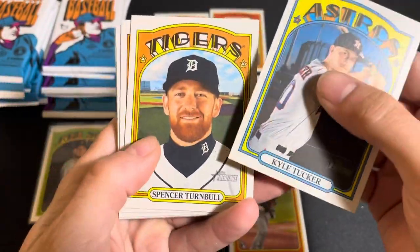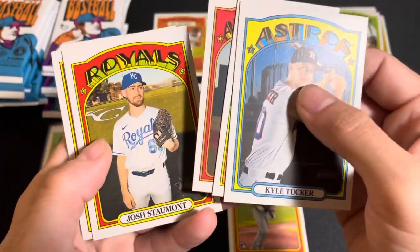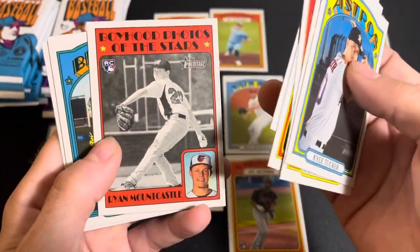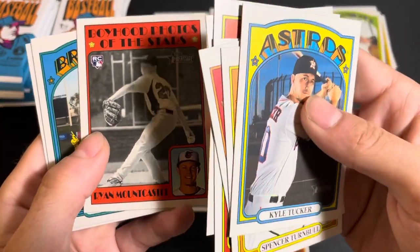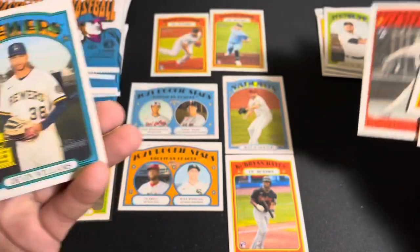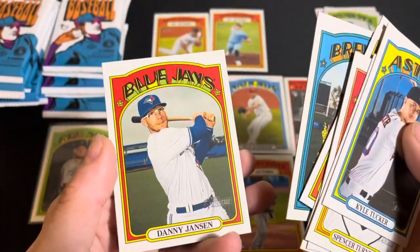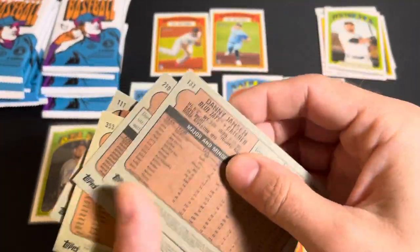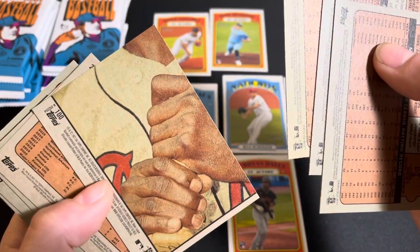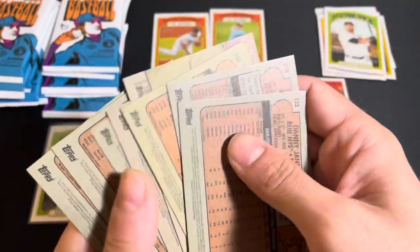Kyle Tucker — he's ready to take over right field for the Astros this year. Josh Stallings kind of burst onto the scene last year. There's a Ryan Mountcastle Boyhood Photos of the Stars with a little picture of him as a kid pitching. Devin Williams — one of my favorite players in baseball, he just has a ridiculous changeup. And Danny Jansen. We got another piece that kind of looks like Hank Aaron, maybe.